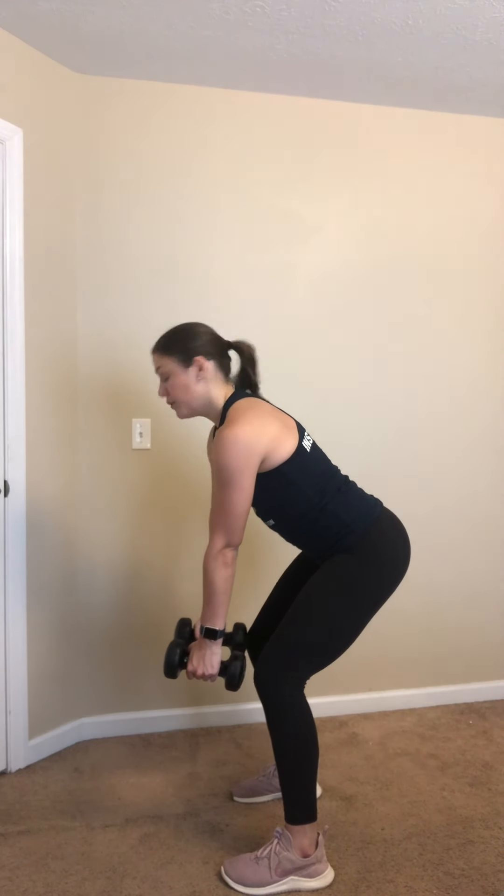Next you're going to want to grab those dumbbells, soup cans, water bottles — some form of weight — for bent over rows. For these we're going to hinge at our hips, squeeze our core, slight bend in our legs. Bring our elbows up, squeezing, and dropping back down. If you only have one object like a heavy book, you can hold that in front of you and squeeze. Make sure to breathe throughout that movement.